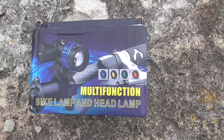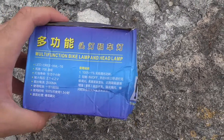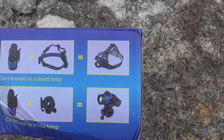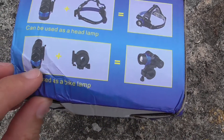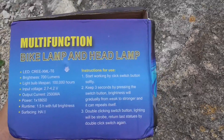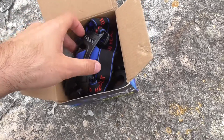Here the box shows the bike lamp mounted onto the handlebar of a bike — there's some Chinese text I can't read. Here's the lamp itself, the head strap so you can mount it onto your head, and the lamp plus the handlebar adapter so you can mount it onto your bike.